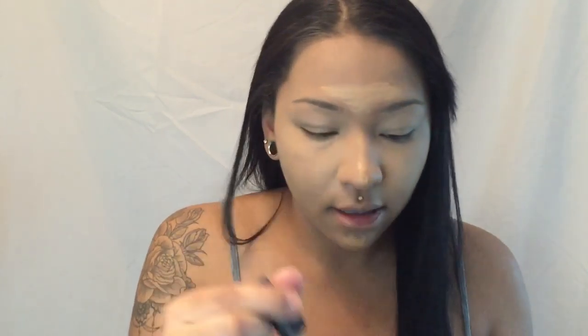I'm going to highlight the high points of my face — down the bridge of my nose, my chin, and my forehead, basically just my T-zone. I'm going to buff that in with the same beauty blender.